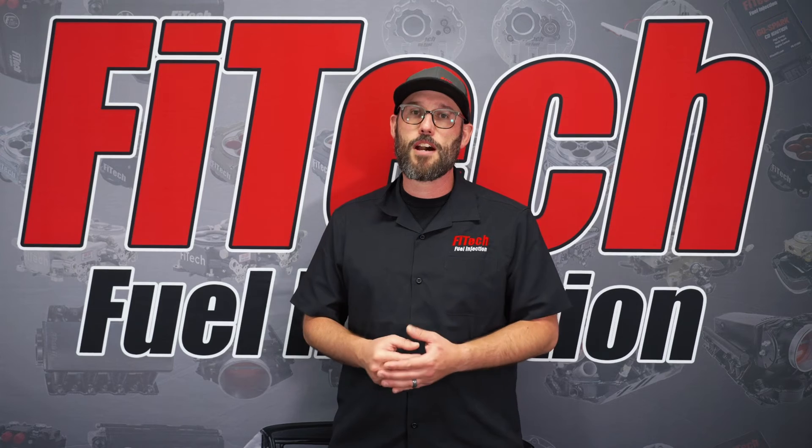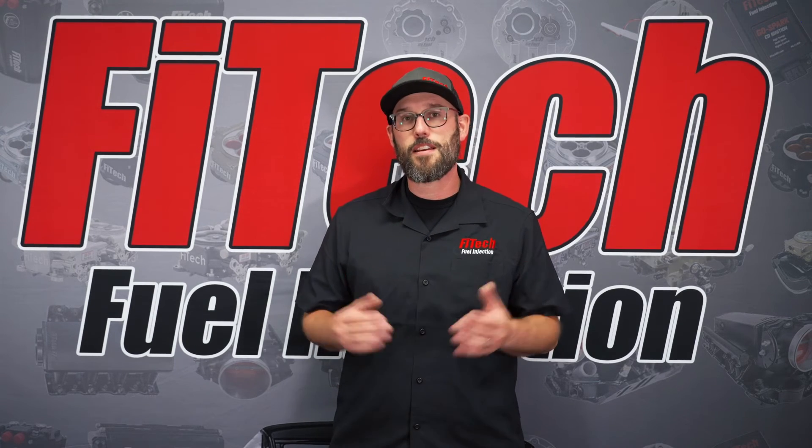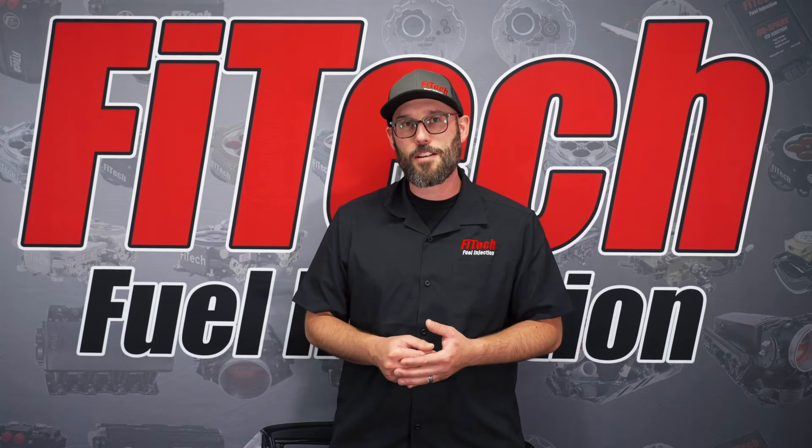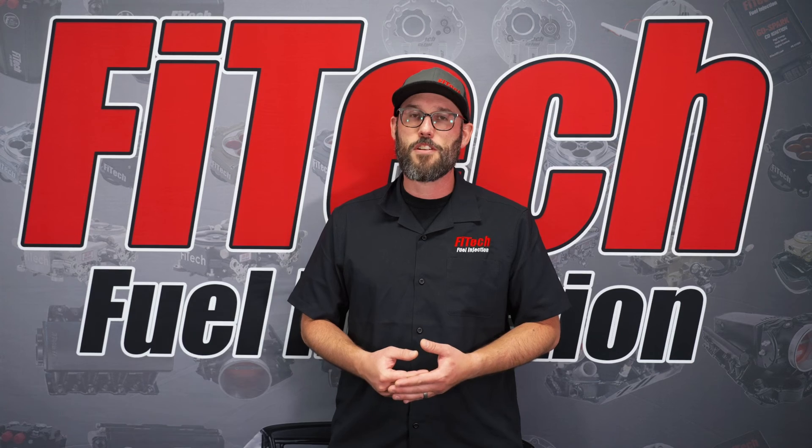I hope that helps you guys out with this week's Tech Tuesday. If you have any other questions, please ask them down below in the comments section, and also visit our website phytekefi.com for additional videos.